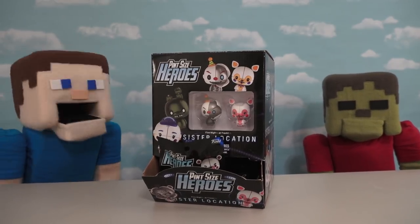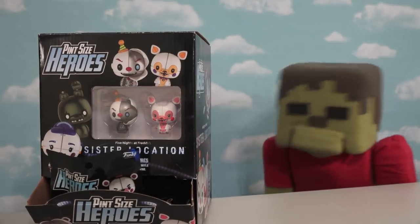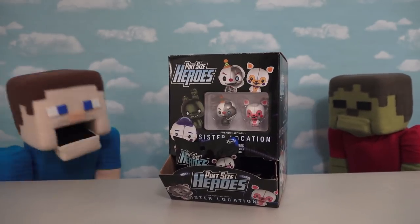Here we have Series 2 on Sister Location! Calm down, Zombie Steve — there's more Foxies in this set than you can shake a stick at!